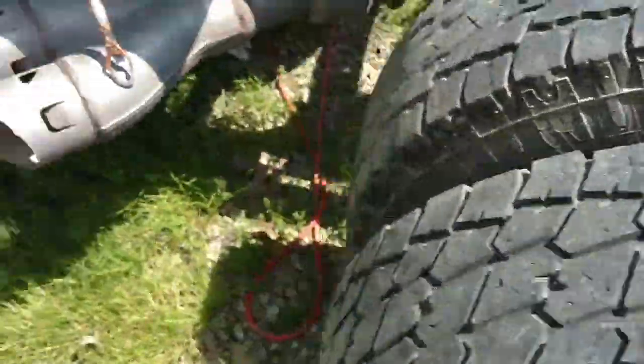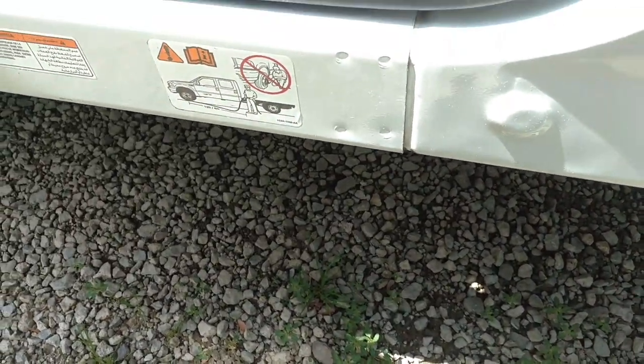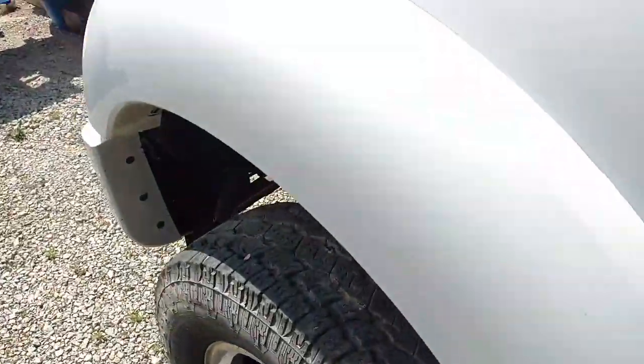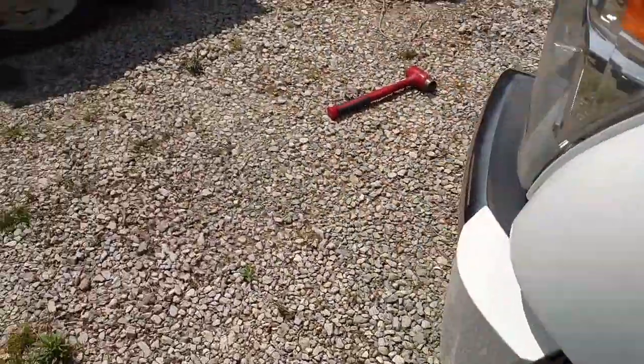The gross vehicle weight rating is just slightly higher than a one-ton. A one-ton is 13,000 and this one is 13,300, so really it's just a one-ton with a 450 badge on it. But it is an actual 450 — that's just the way they come as a pickup truck.